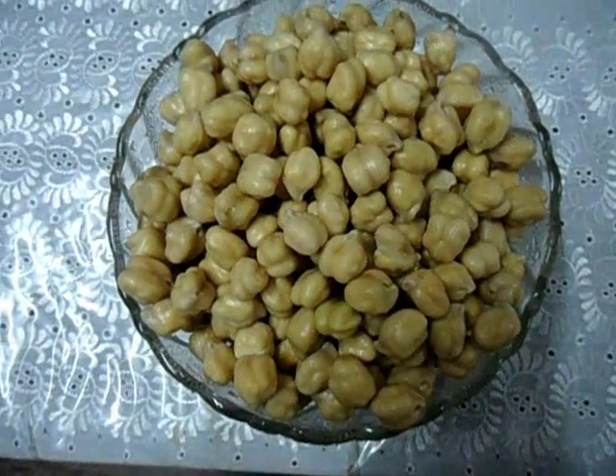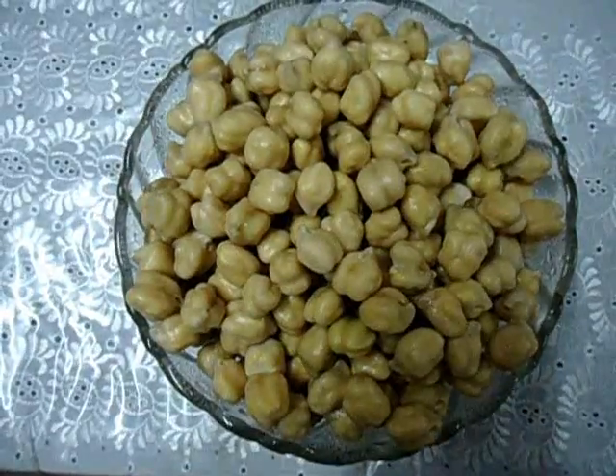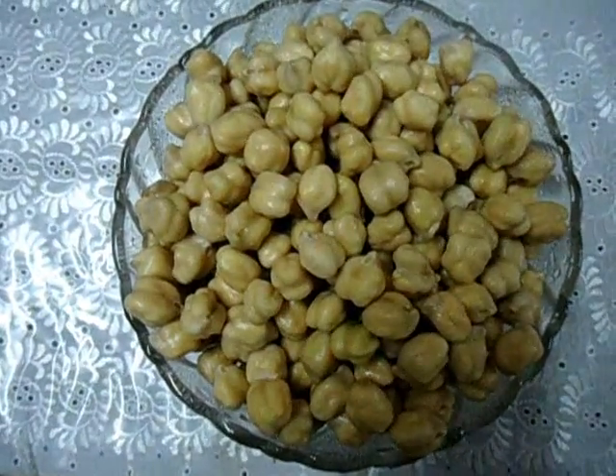Hi everybody, welcome to another session of Srinath recipes. Today we are going to make chickpeas masala or channa masala.